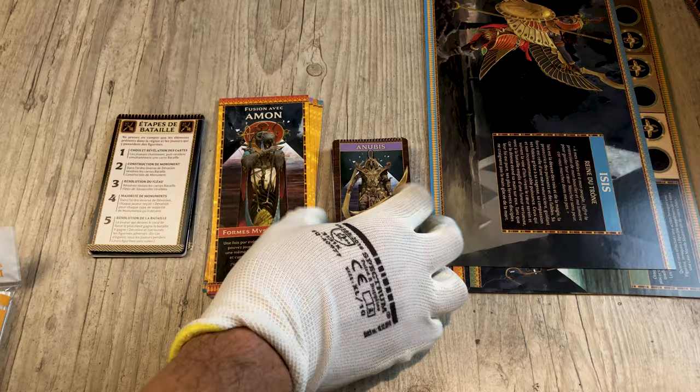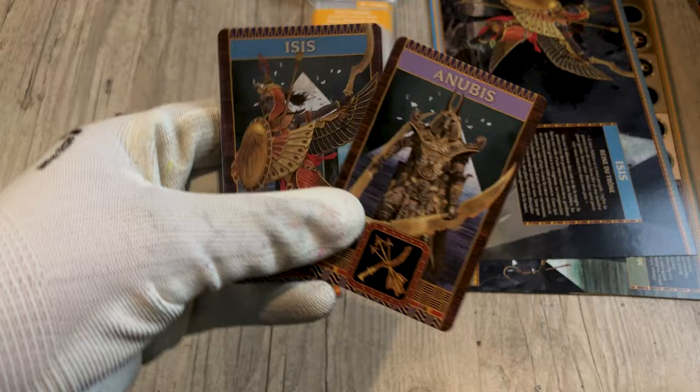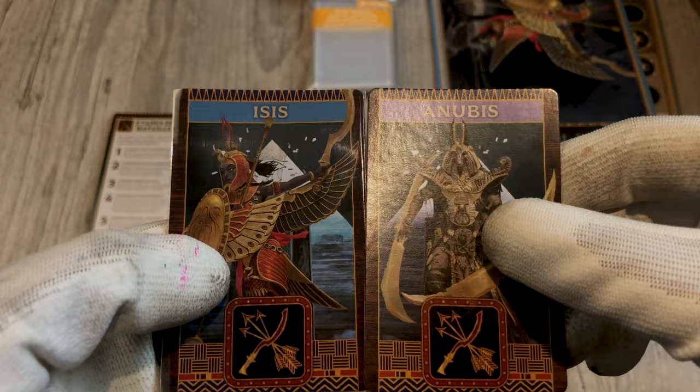For this card size I will use a 2.2 inches by 3.4 sleeve. The height of the card protector is a bit tight and it will be missing one or two millimeters. I show you the difference with, on the left, a protected card and on the right a blank card.